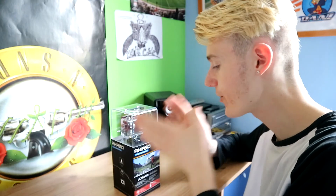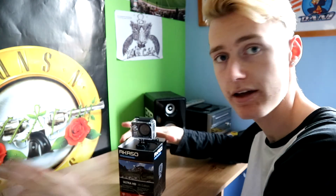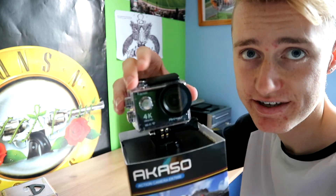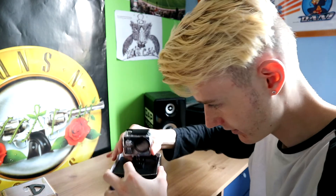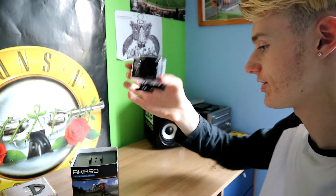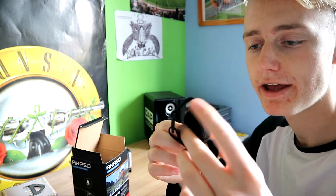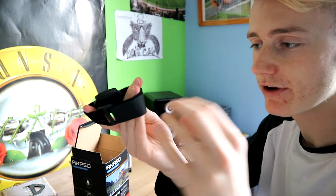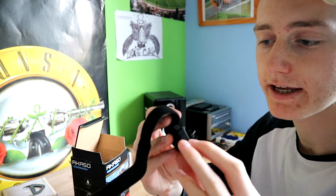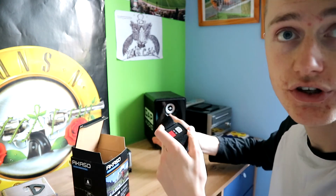I'm going to open the AKASO for you guys to see. You open it up — it's got a screen protector in there first, then obviously you've got the action camera itself. You just slide it out like so. You can see straight away we've got the action camera with four little buttons you can press. We've also got a wrist remote so you can put it on your wrist, tighten it up, and control it — you've got your core button, photos button, and it all syncs up to the action cam.